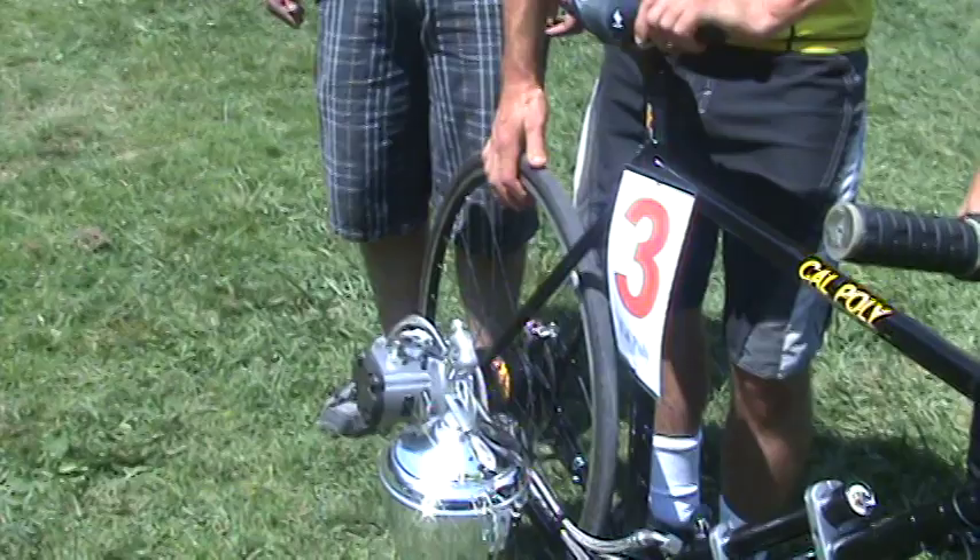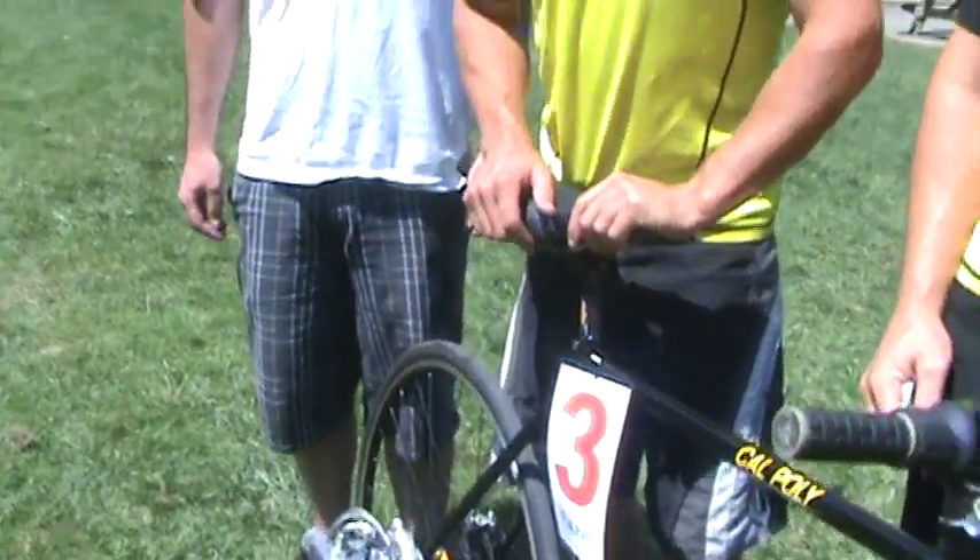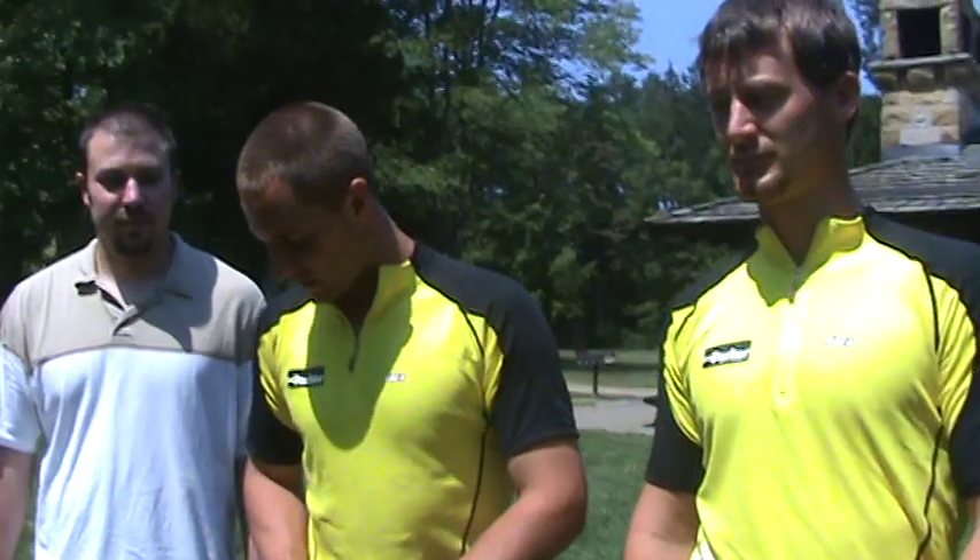We used a Roloff 14-speed hub, which was a huge advantage — we used all gears throughout the race. First gear was really low to climb the hills, lower than your average mountain bike. We used top gear coming down the flats, and on the downhills we just coasted.